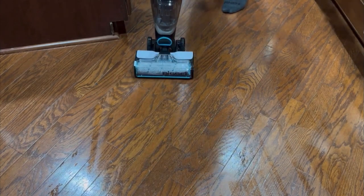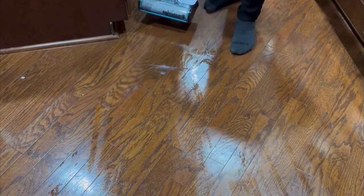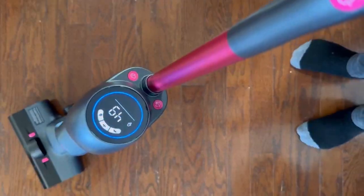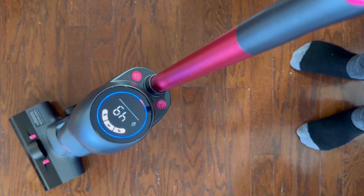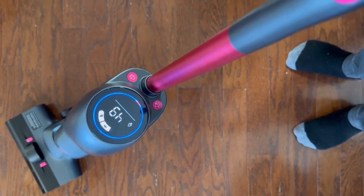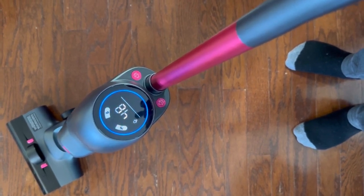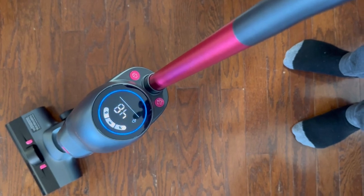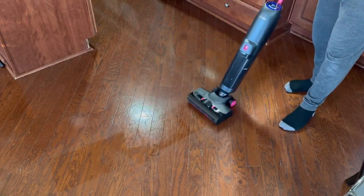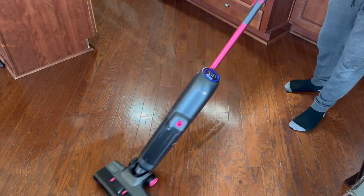Once we turn on the Shenley, the LED display comes up right away with the battery level. We have three different modes: smart mode, suction mode, and sanitizer mode. As soon as you turn it on, you can see that water starts dispensing right away — you don't have to press and hold a button like you do with the Bissell.